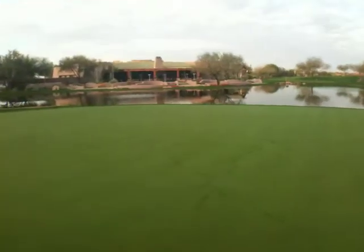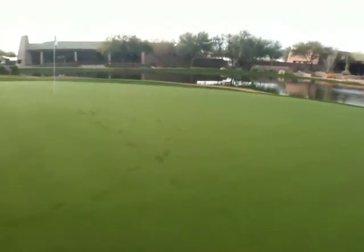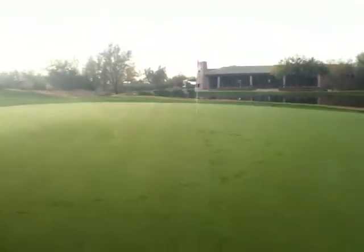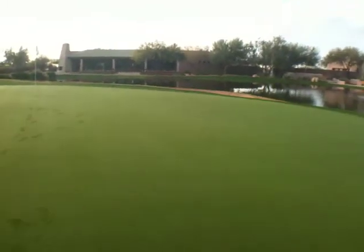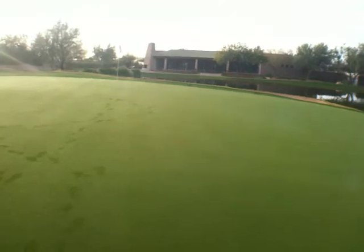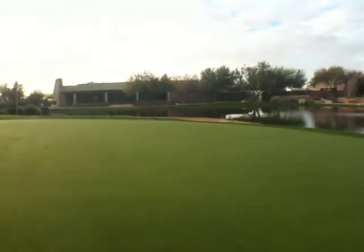As I come back down into the middle of the green, this middle slope is heavy. So anytime I had a putt running from the left side of the green down to the bottom right tier, I know that I'm very much downhill, down mountain, down grain — so I'm going to have to watch my speed.